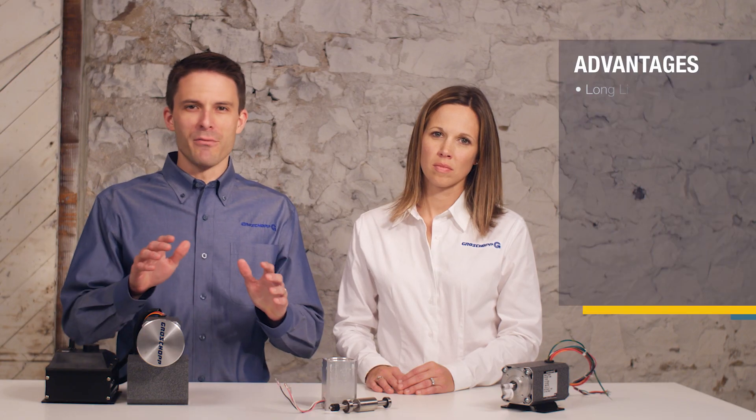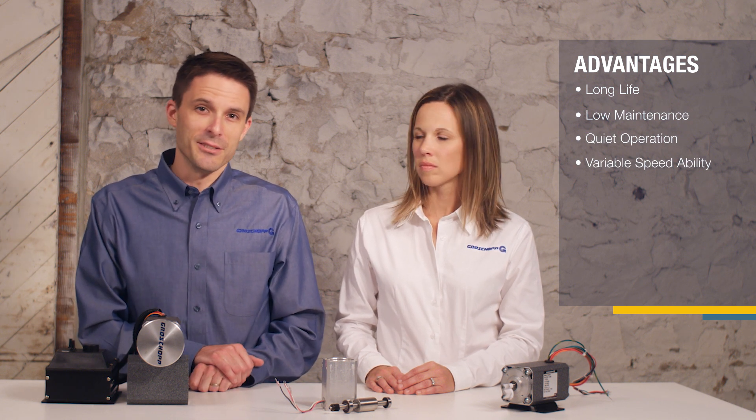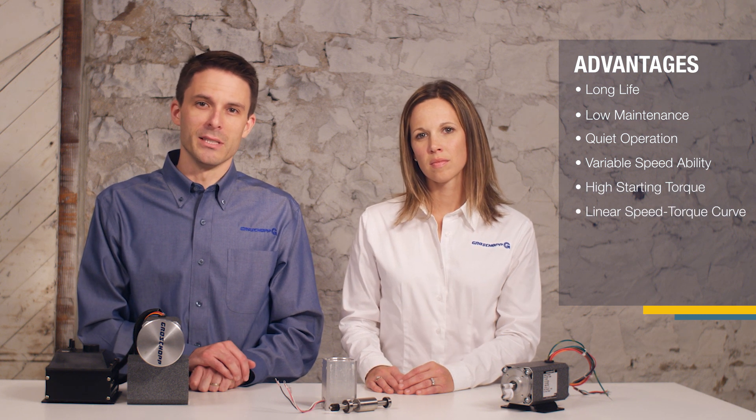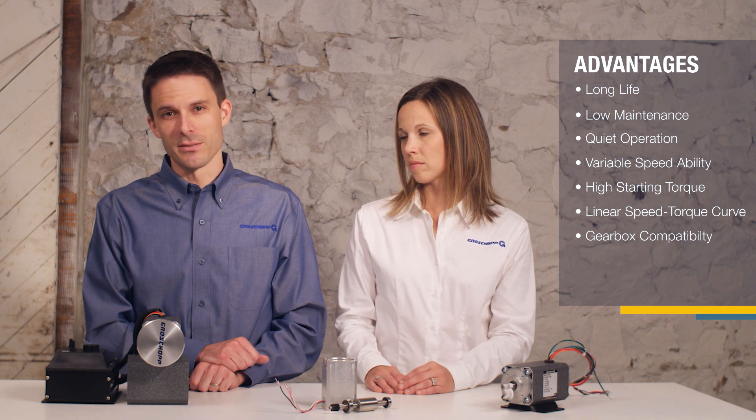A BLDC motor takes the advantages from AC, DC, and universal motor types and combines them into one unit. It has the long life, low maintenance, quiet operation, and variable speed ability of an AC motor, the high starting torque and linear speed-torque curve of a DC motor, and like both AC and DC motors, it works well with gearboxes.